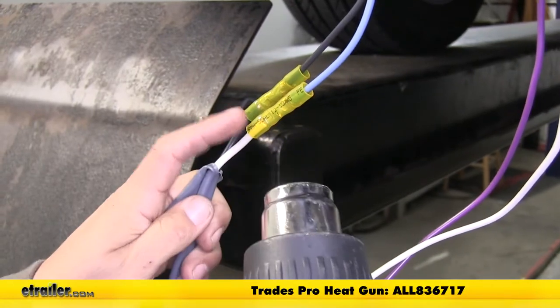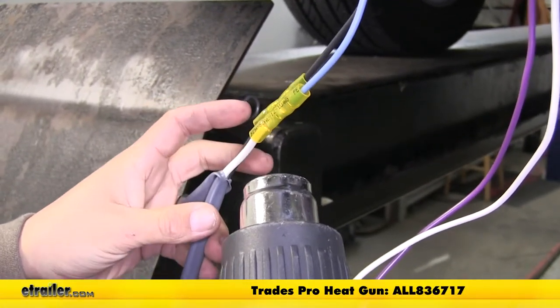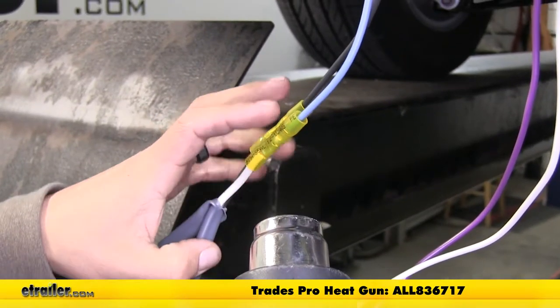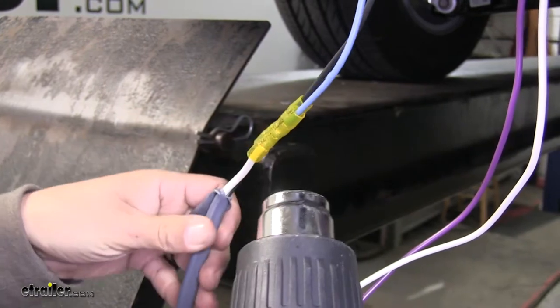I'm going to be using a heat gun to shrink down my connectors. If you are using an open flame like a torch or a lighter, you want to be extremely careful not to char or burn the connector or the wires themselves.